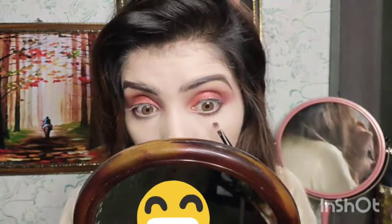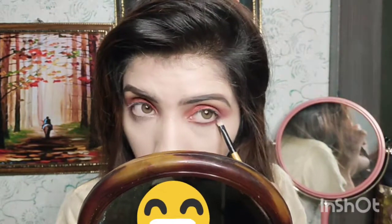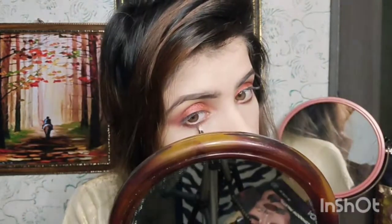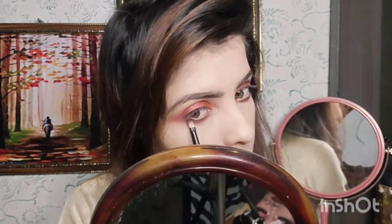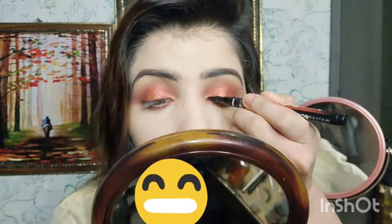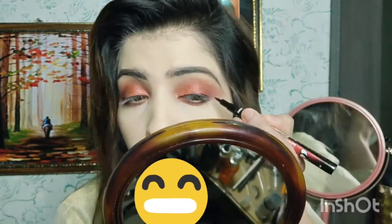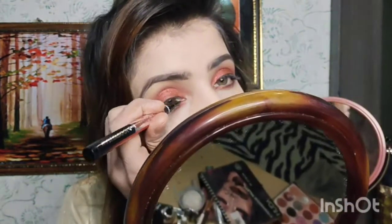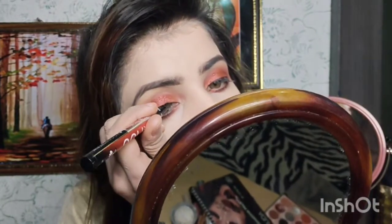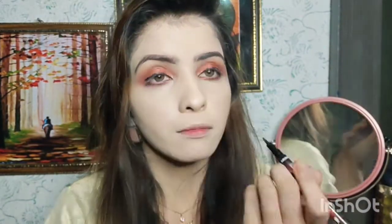Now I am applying the rose gold shimmer shade — it is a light shimmer shade. I will put it on the lower lash line. I am taking eyeliner now and I will not make any wing because I have lashes, so I will apply it along the lower lash line.